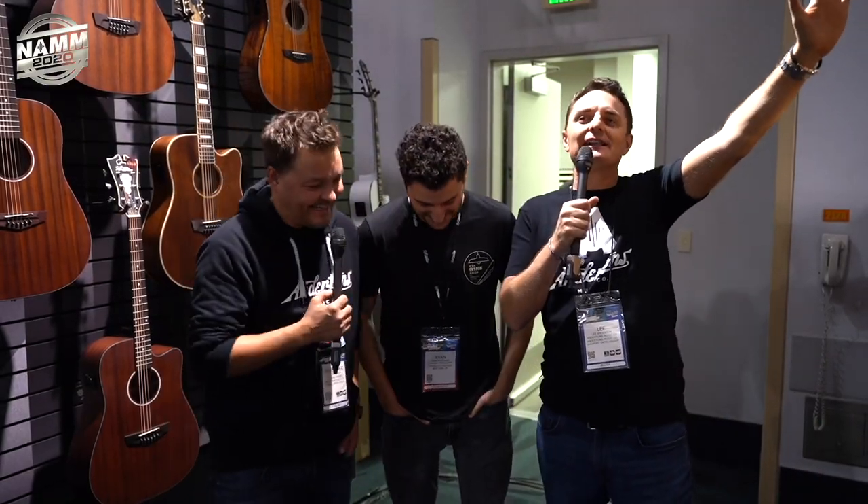Welcome to one of the final videos from our NAMM 2020 trip. We're on the D'Angelico booth — it's been nice and quiet, a bit of a relaxing spot. Ryan is the vice president of product development, so he's going to walk us through what's new at D'Angelico for 2020. It's a beautiful looking booth — we'll spin around so everyone can see it later in the video.